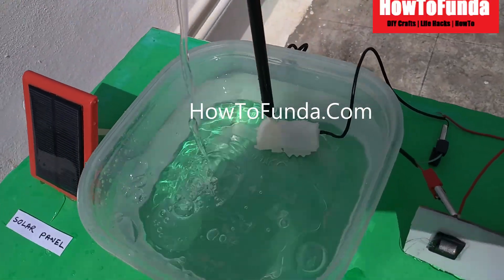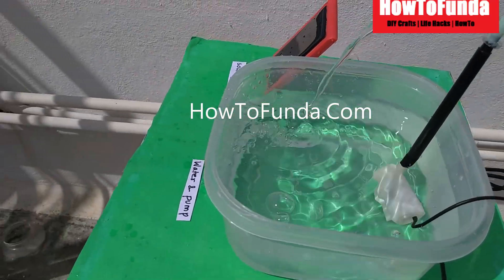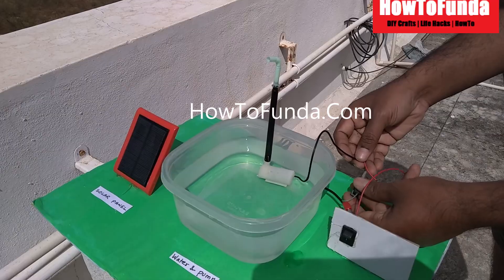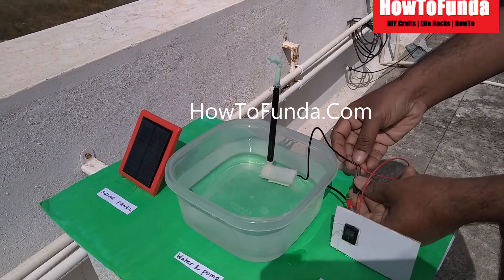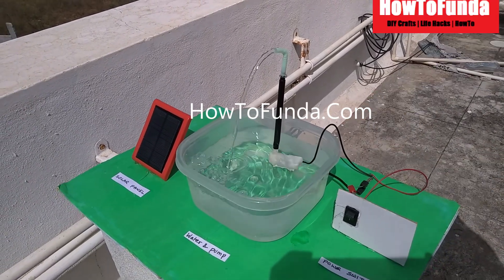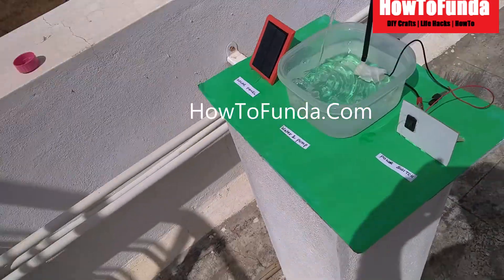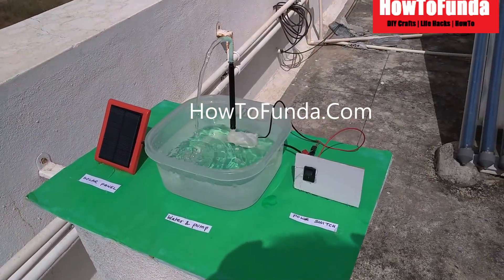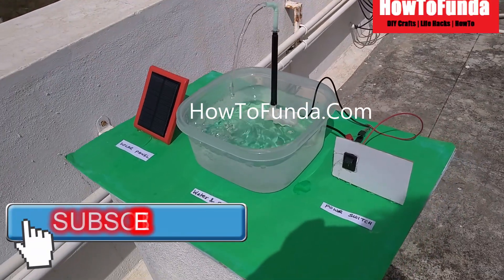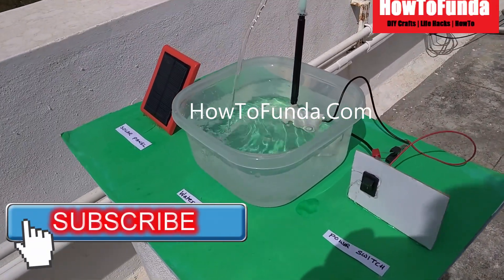Now we will understand what solar irrigation is all about. Solar irrigation is nothing but using solar energy or sun energy to power up a pump to lift water and supply it to your agriculture or farm fields to grow crops.